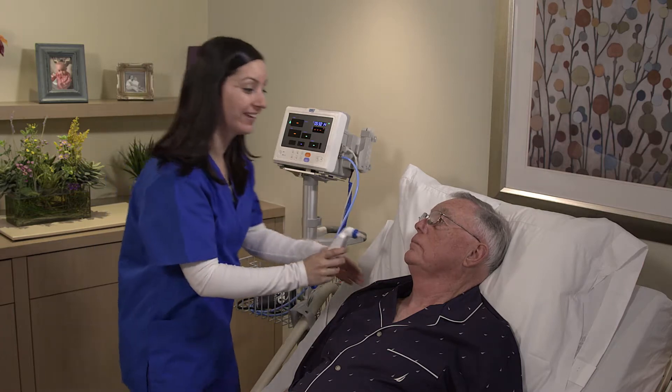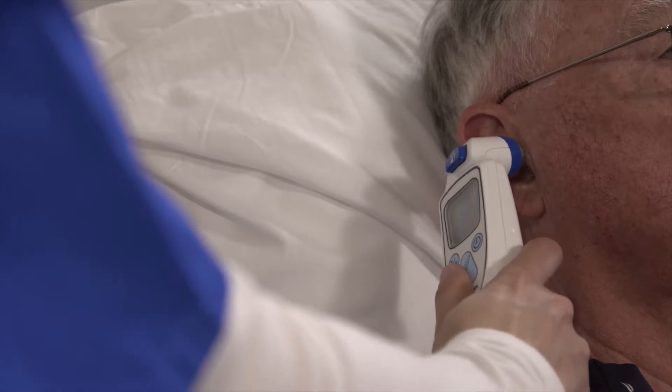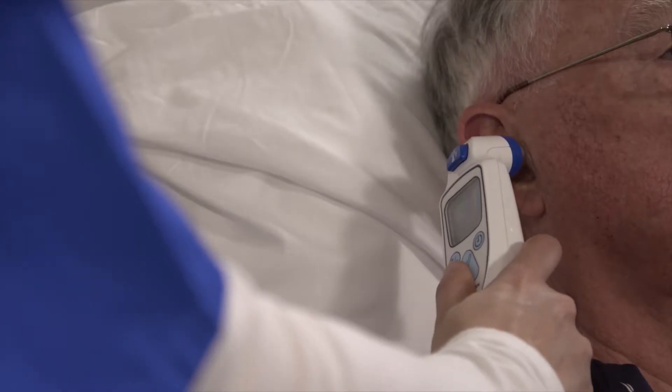Place the probe in the ear canal and seal the opening with the probe tip. Ensure the probe shaft is aligned with the ear canal. Once positioned properly, press and release the scan button.